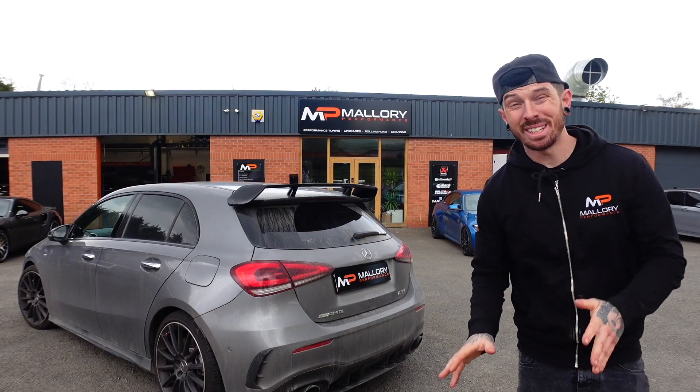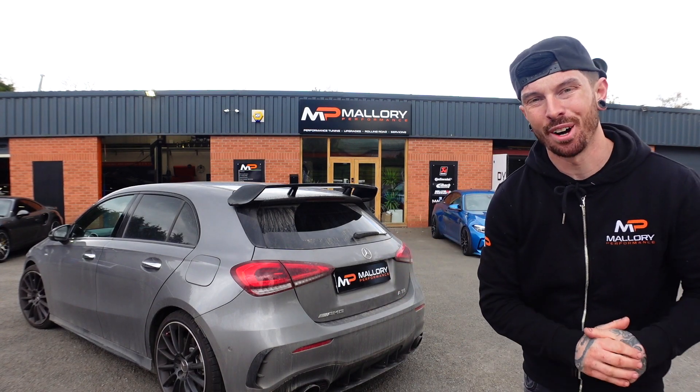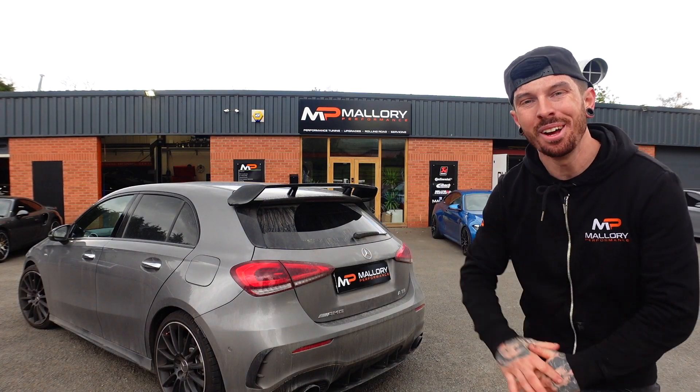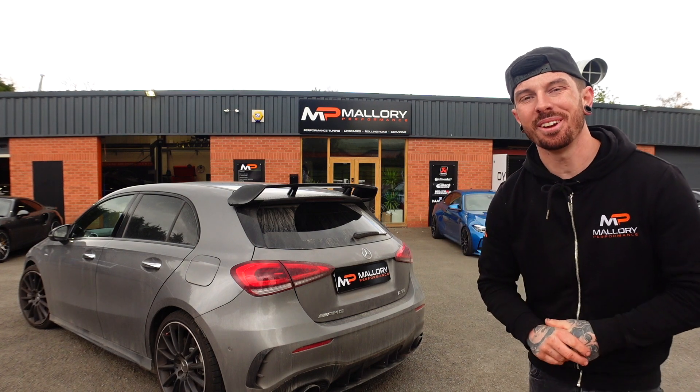There we go. That's much better. It's giving it a sort of unexpected, deeper tone to the A35 now. Successful little modification on the A35. If you've liked this video, make sure you hit that subscribe button, hit that thumbs up button, and we'll be seeing you in the next video.